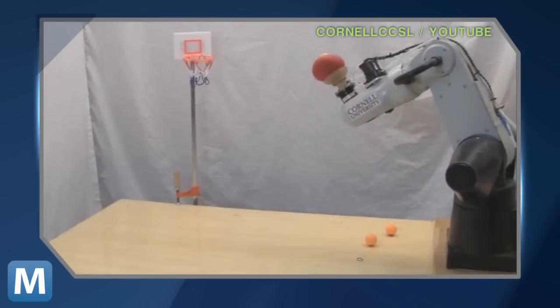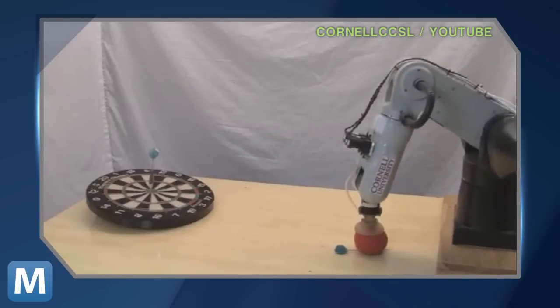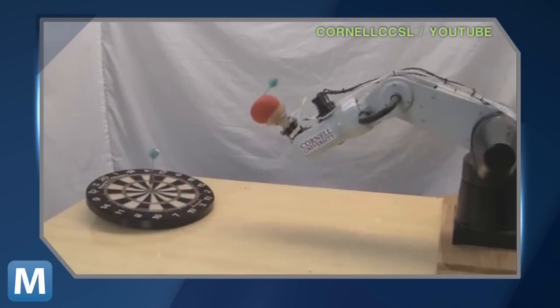In this Cornell video, the bot demonstrates its fingerless jamming gripper, which uses positive pressure to pick up just about anything. That's three consecutive bullseyes on a dartboard.